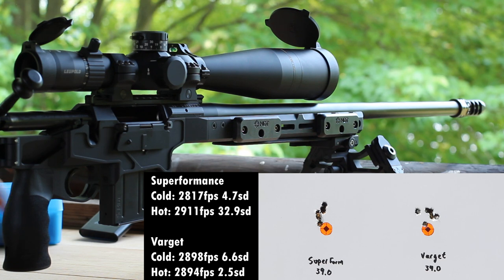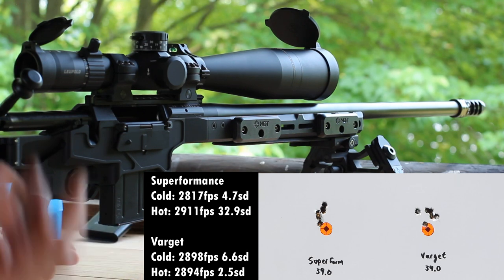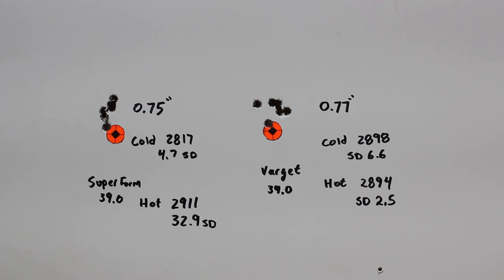The Varget velocity actually went down slightly, which is really within the margin of error with three-shot groups. Let's go take a look at the target — both don't look too bad. Both group sizes are about the same: 0.75 inches for Superformance and 0.77 for Varget, which is pretty impressive over almost 100 degrees Fahrenheit of temperature difference. Getting to the velocity numbers — the whole point of this test — cold Superformance was 2,817 with a 4.7 SD, and hot Superformance was 2,911 with a 32.9 SD. That's a nearly 100 feet per second difference, which tells us this definitely is not temperature stable — which we knew, but I wanted to test it.